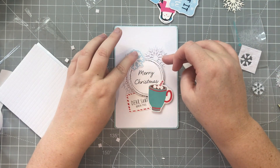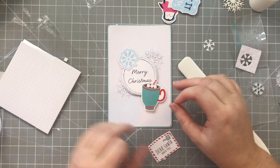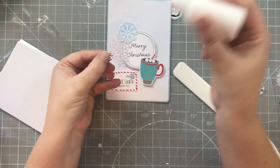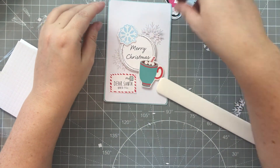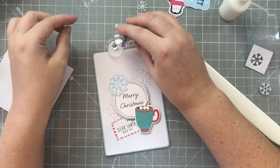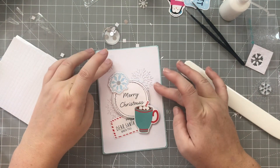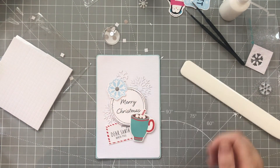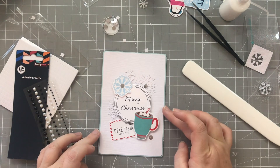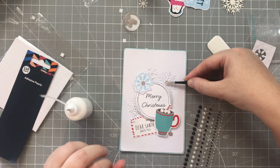Securing everything in place, getting those snowflakes nice and stuck down. I decided I wanted to add a little bit of sparkle to lift it, and I also thought it was looking quite bottom-right heavy, so I changed the placement of the smaller snowflake to the top left to balance that out. I'm using some adhesive pearls from Hobbycraft as well as some silver sequins also from Hobbycraft, and I'm just popping those into place.